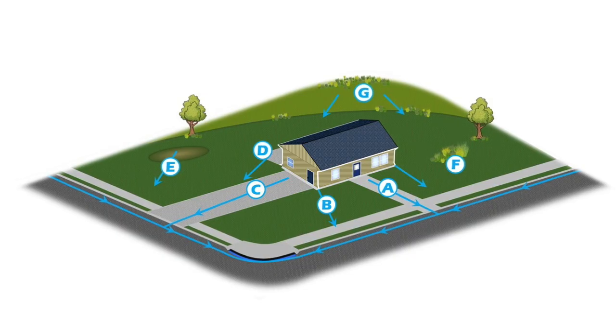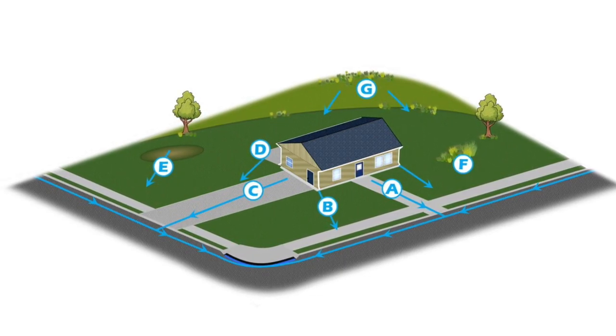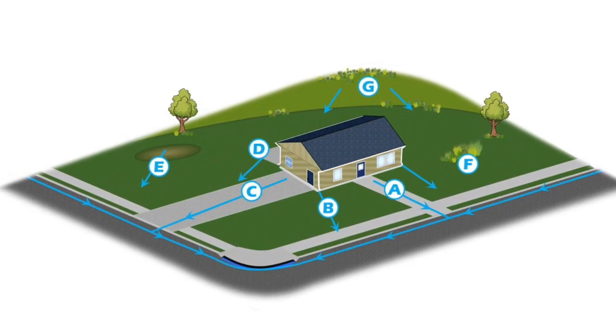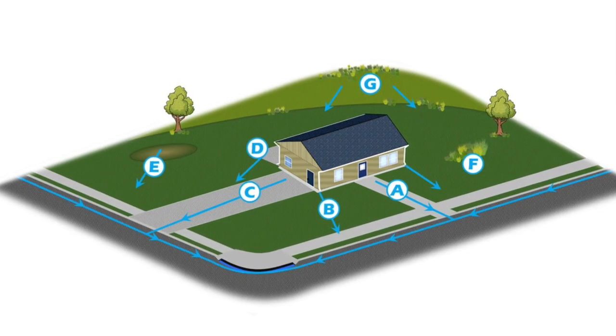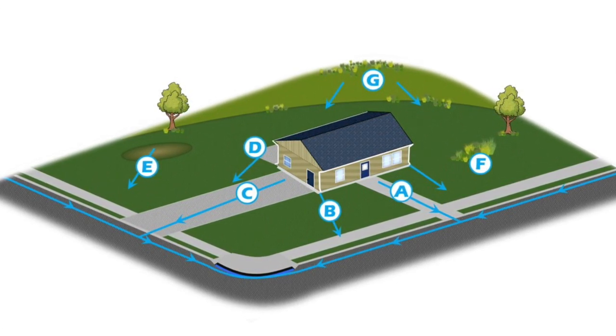We have a diagram here that has some arrows pointing to places where you might have stormwater runoff. We're always looking for what we call impervious surfaces — things like pavement, a sidewalk, a driveway, your roof, an outbuilding. Where are places that, when it rains, water is not going to infiltrate the ground? That's going to create runoff that we have to deal with.